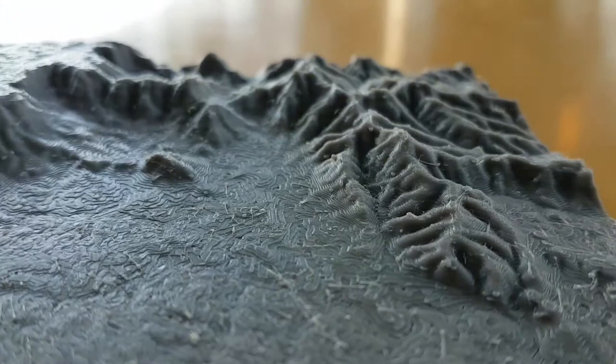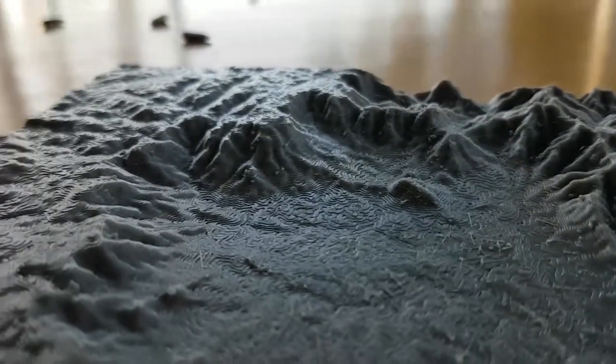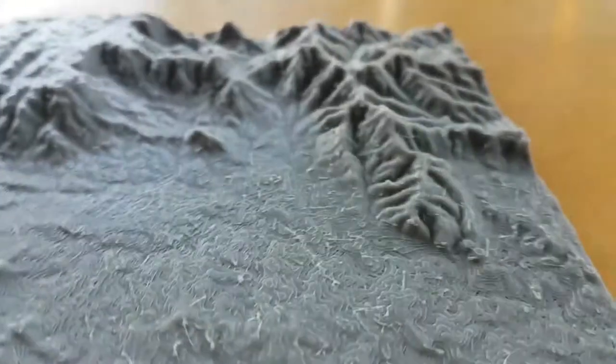I printed out the landscape at twice the height, so it's double scale, so that the mountains appear a little bit steeper on this model — because otherwise it's very hard to distinguish looking at them. I thought that might be of interest to you.